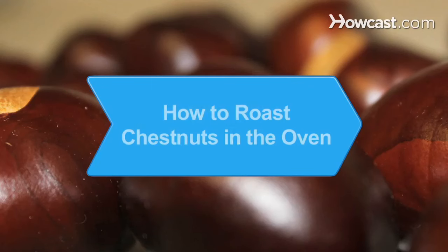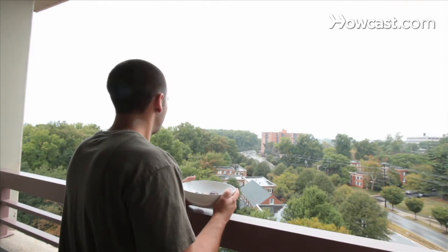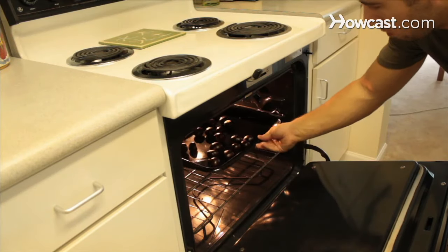How to Roast Chestnuts in the Oven. For a delicious taste of the holidays, try this recipe for fresh chestnuts roasted in the oven.